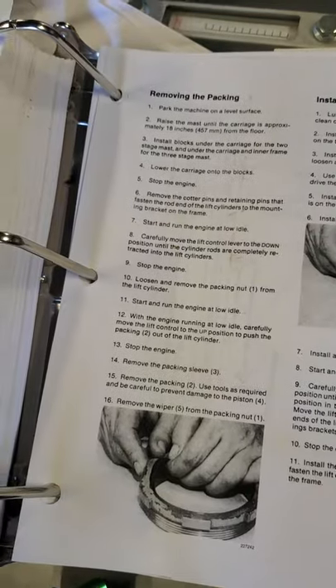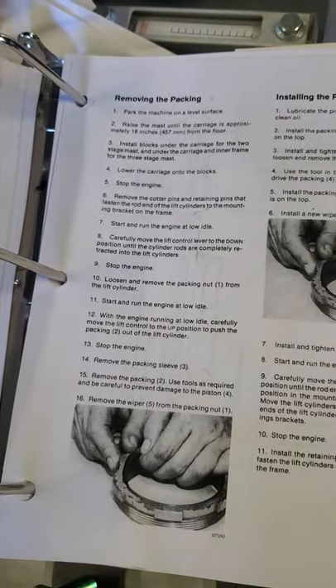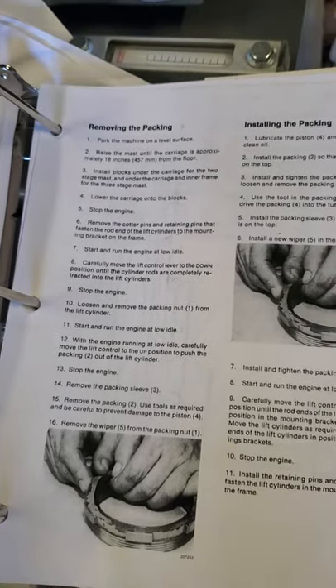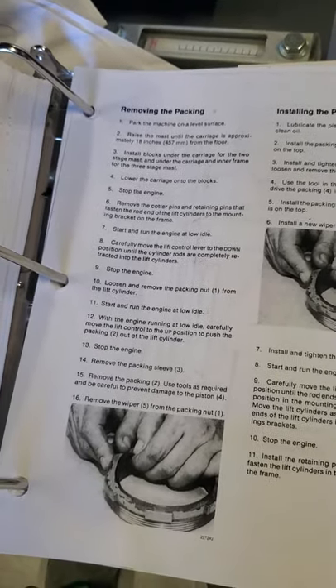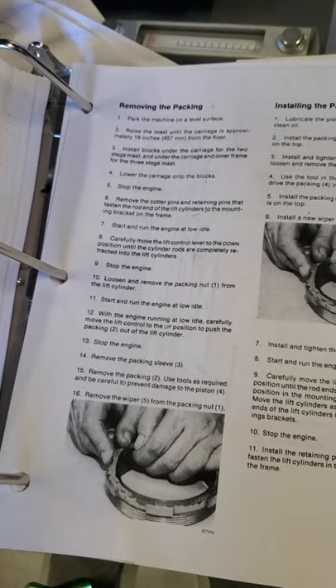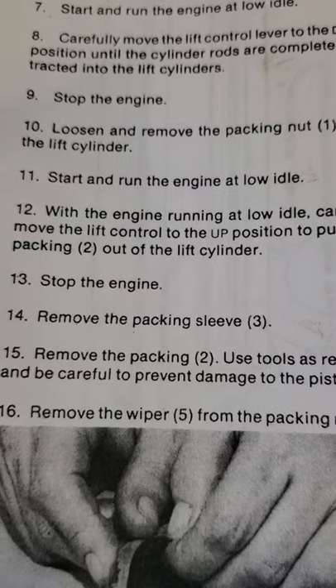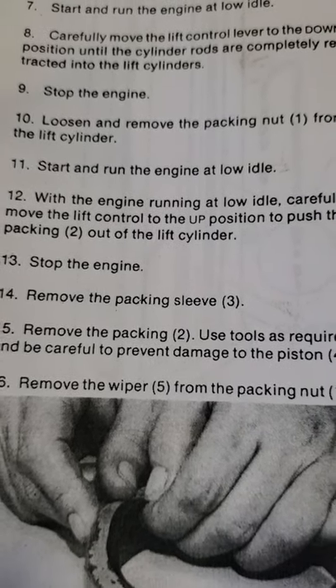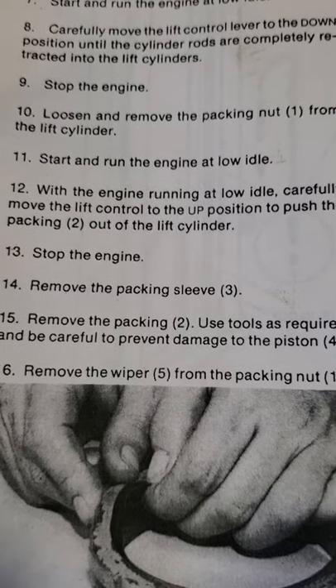I got one of the packing nuts loose when I was up on top, but the other one — a bolt was missing on the bottom, so the ram was spinning. I had to climb down to secure the ram, and I decided to take a look at the book while I was down. I'm pretty much on step 10 now, with one of the packing nuts loosened and removed.